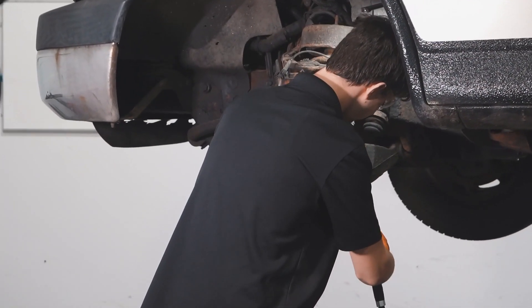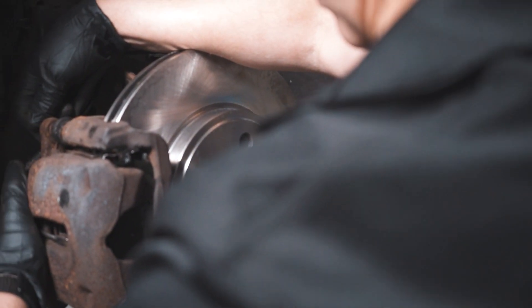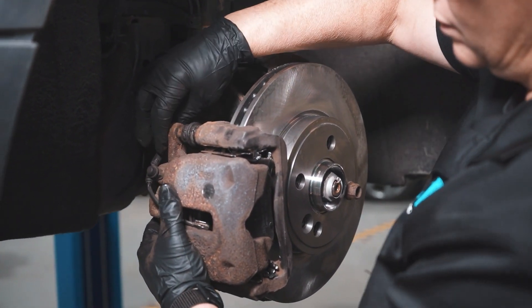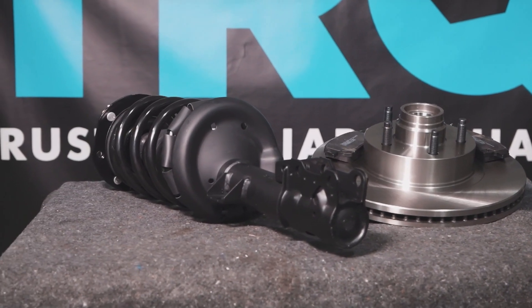Tighten those down. When only the best will do, demand TRQ — the only company that lets you view before you do. TRQ is committed to offering the highest quality aftermarket auto parts that are engineered with peace of mind. Thanks for using and viewing with TRQ.